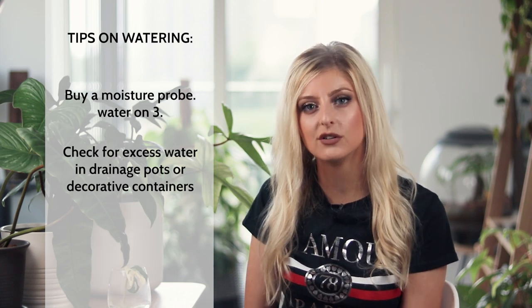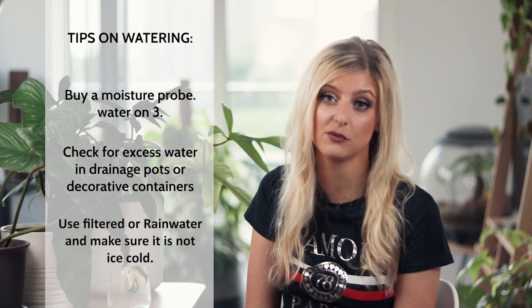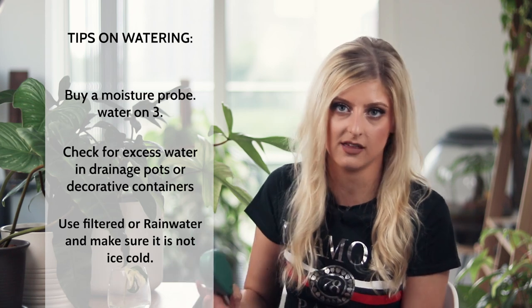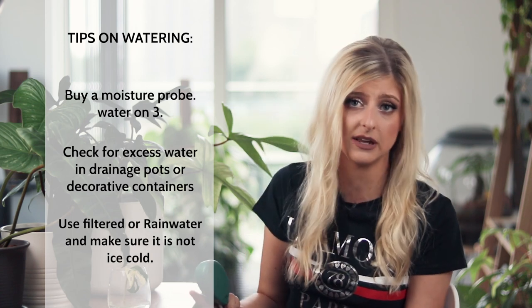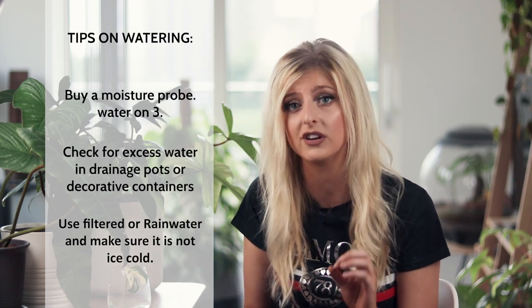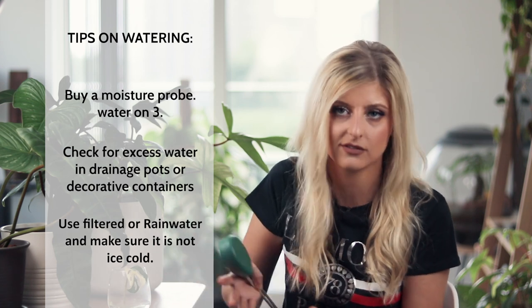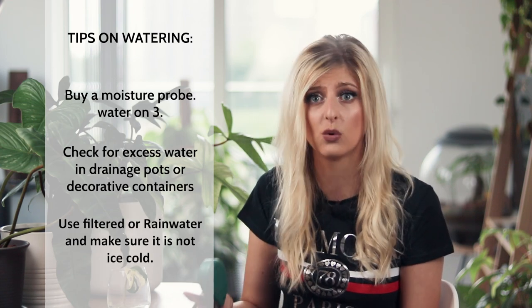In terms of the type of water to use, I use filtered water. Rain water is also good, but one thing you must do regardless of water type is make sure it's not cold water — cold water hitting the root system can actually shock the plant, and the plant can drop leaves. So be super careful about the temperature of the water. Lukewarm to room temperature is ideal. Cool water is fine; just make sure you don't use ice cold water or you may see some really nasty side effects.